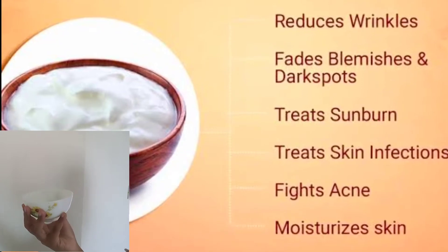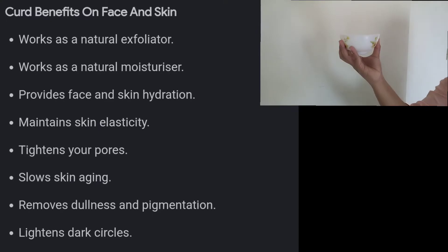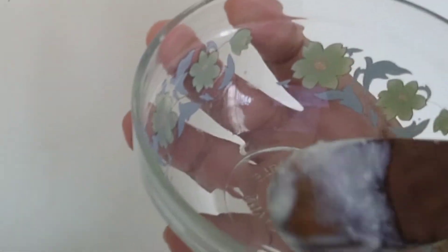For this pack, the first thing we need is Dahi (yogurt). Dahi contains lactic acid which removes dead skin cells from our skin. The skin becomes tightened. So let's take a spoon of it in a bowl.